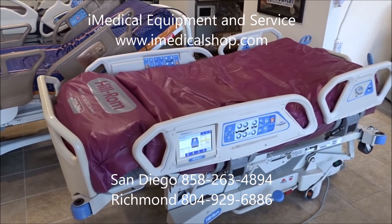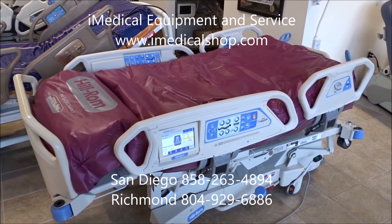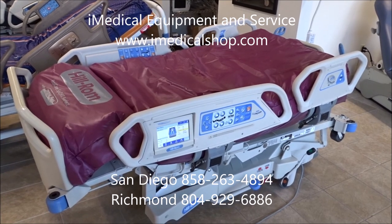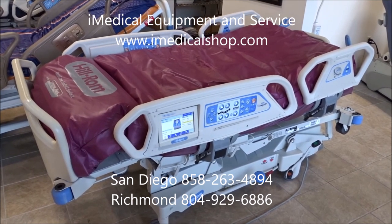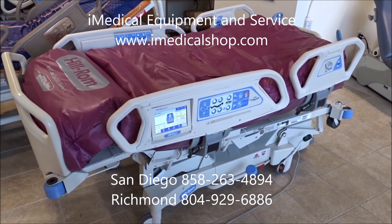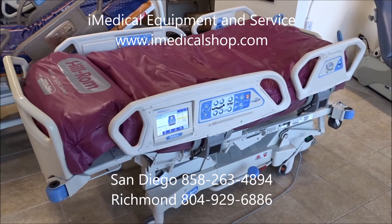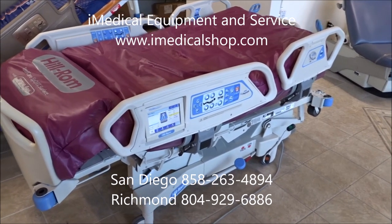We're at iMedical Equipment and Service doing an overview on the Heelrom P1900 Total Care Sport 2. This is a setup and basic instructional video on the bed itself, for people that have the bed and want an overview of its features. We did a similar video on the Sport 1 about four years ago, so this will be a good overview for anyone with the Sport 2.